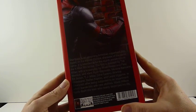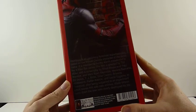Oh, 14 and over. Oh damn. Yeah, so that's the box.